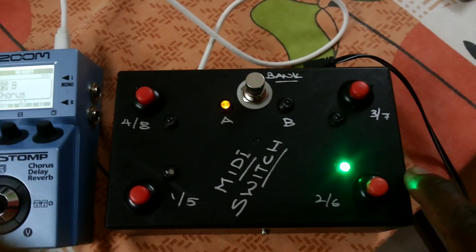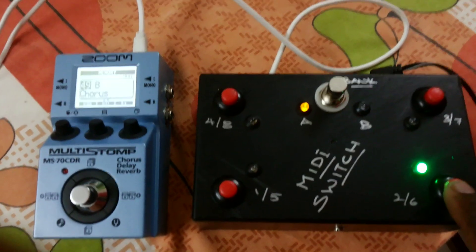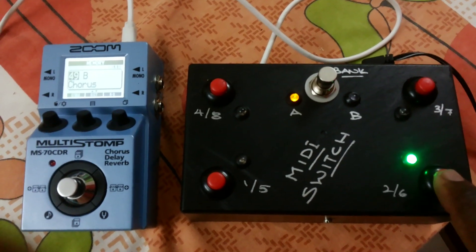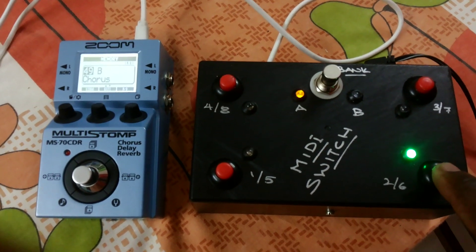The connection is simple — it's just a USB cable straight into the Multistomp MS-70 CDR. It's a small little device. I hope you find this video helpful. I'll upload the code and procedures on how to do this. If you want some help building one, get in touch with me — I'll be more than happy to help. Thank you for watching!